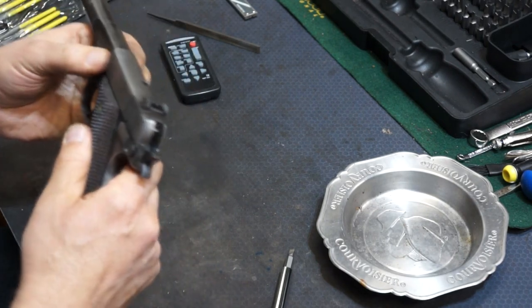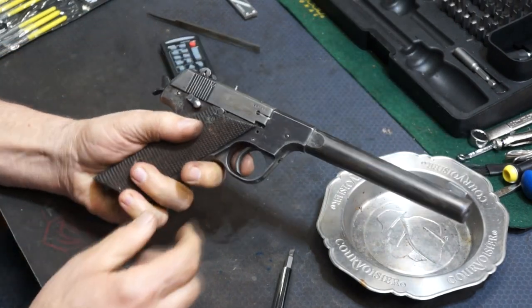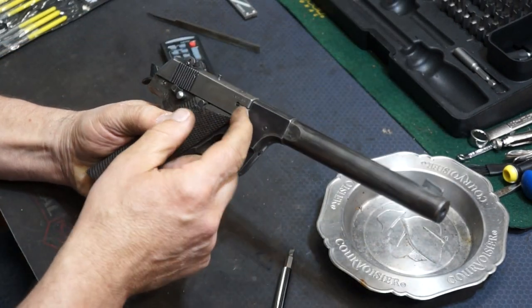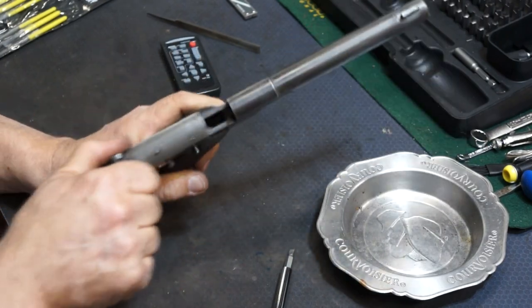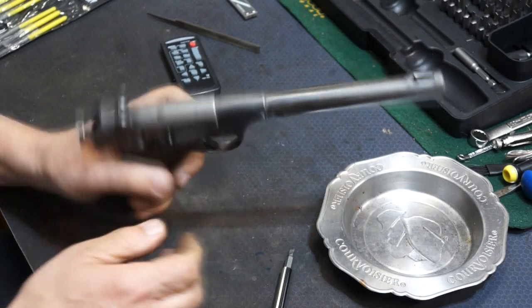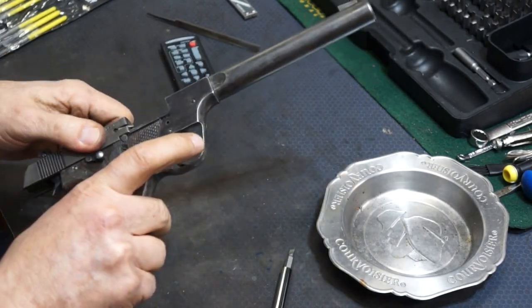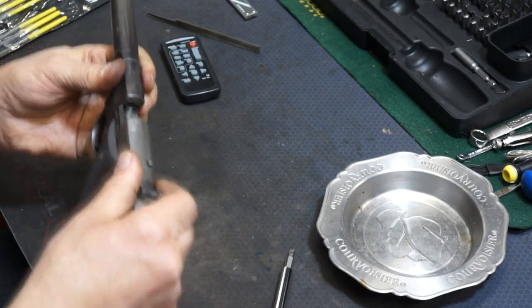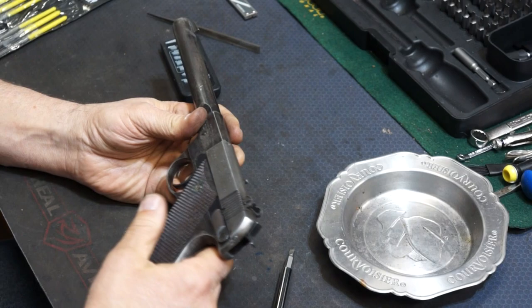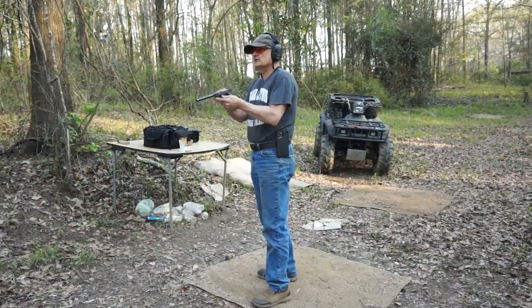Oh baby, heck yeah — that worked! There's no gap in there, it's closing right to it. Alright, we get to take this out and see if it'll shoot now. I'm going to load this up and we're going to go out and take some shots with it to see how it works.